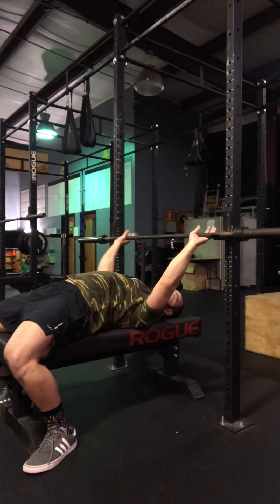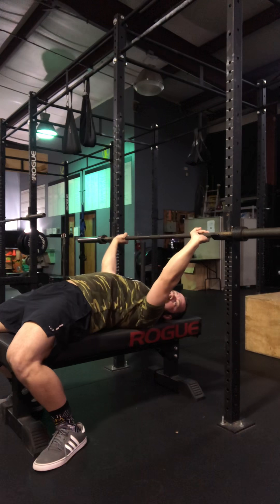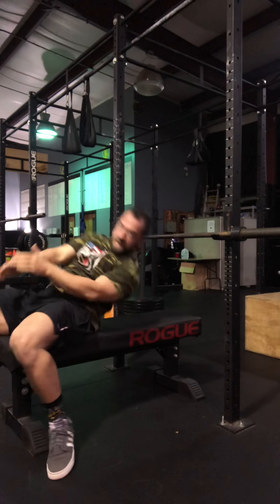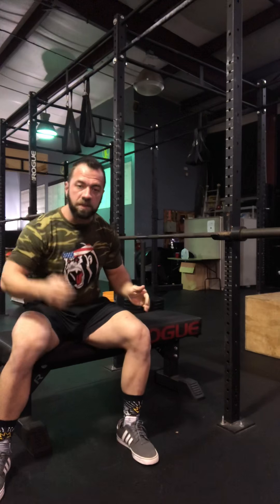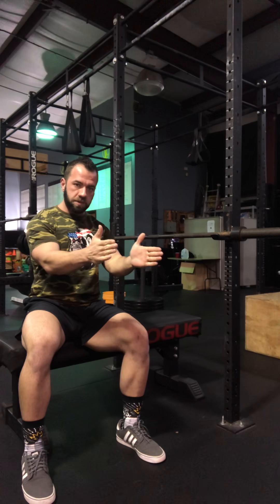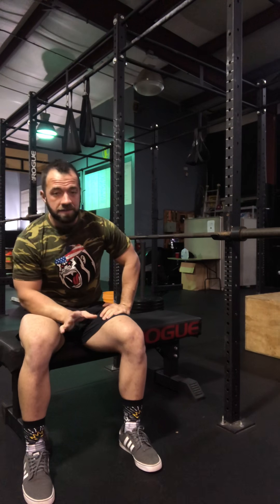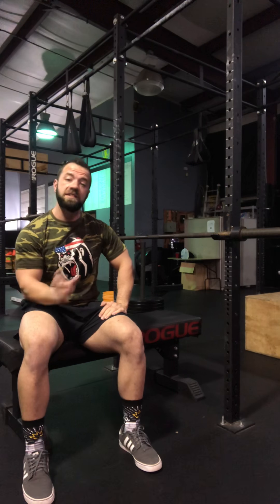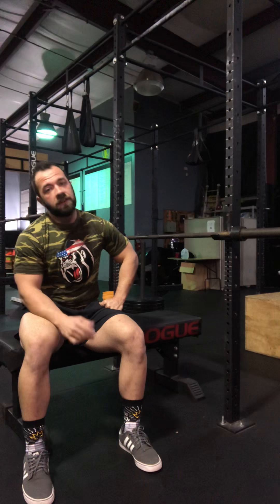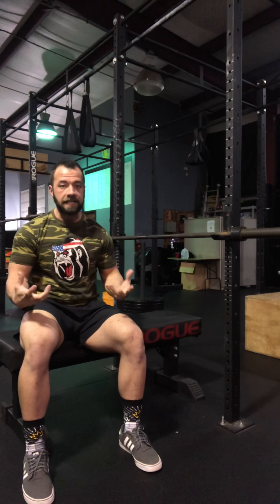Once I've used the bar to establish good upper back position, I can start to creep my feet back. What I'm trying to do is shorten the distance between my hips and my upper back — if they come closer together, naturally I'm going to develop a better arch. My arch isn't great; it's a mobility and stability issue I'm working on every day. Check out my girlfriend Gabriella — she has an amazing arch, very technically sound. She's a very good bench presser as far as technique goes.